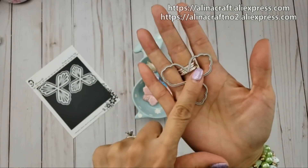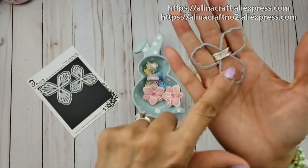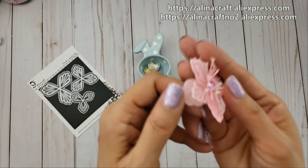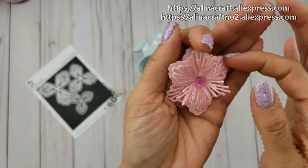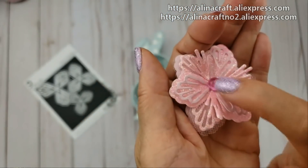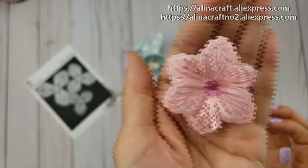For the tulle I used the base die because the intricate cut die would shred it. I don't know if you can see it on the camera, but it's there and it just adds so much more texture — it makes it really more elegant. I used a little dew drop and just used a glossy accent to adhere that down.